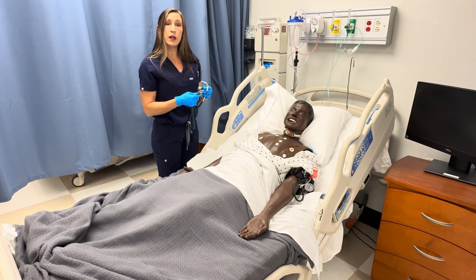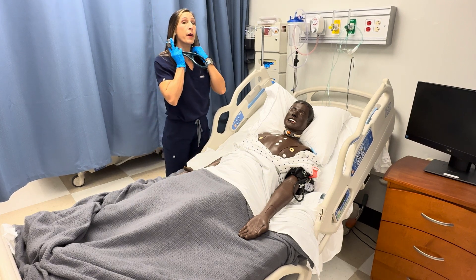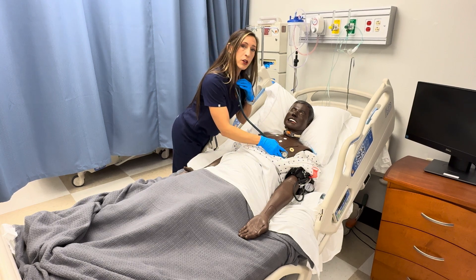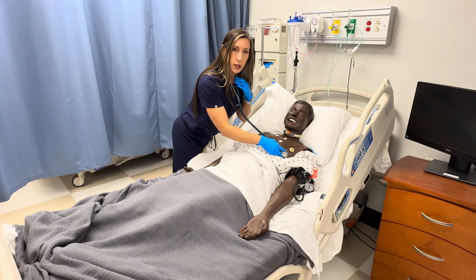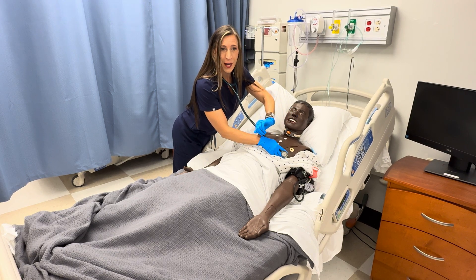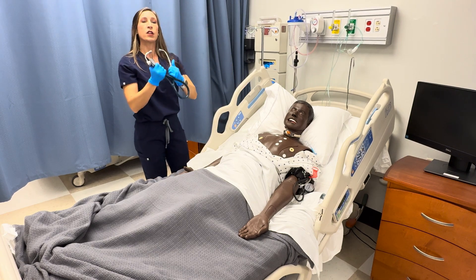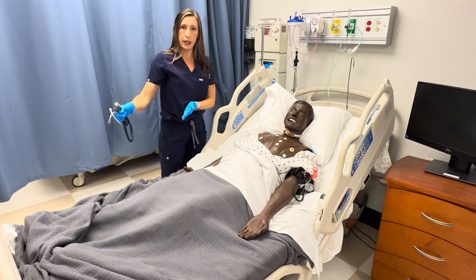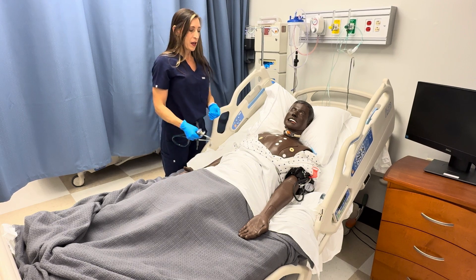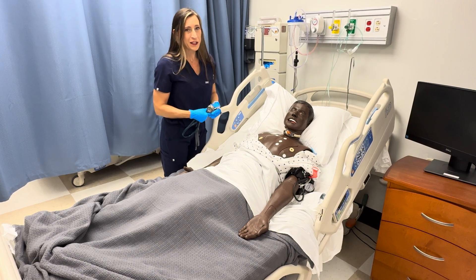At this time, you're going to do an apical pulse — make sure you turn your diaphragm back on and count at the mitral area, at the apex of the heart, for a full minute. That concludes the cardiac and vascular exam, and then you would need to do your four Ps to exit the room.